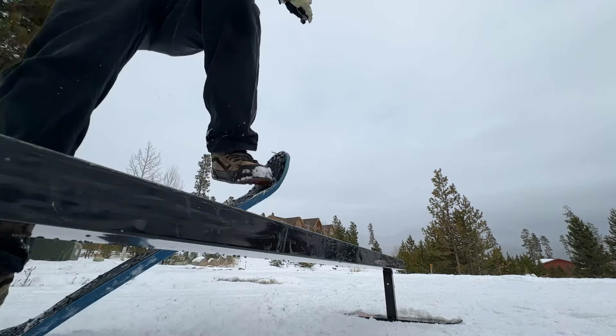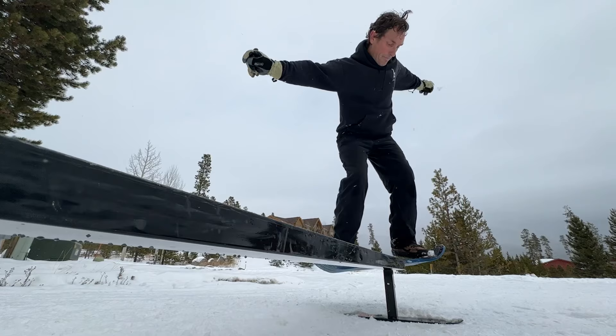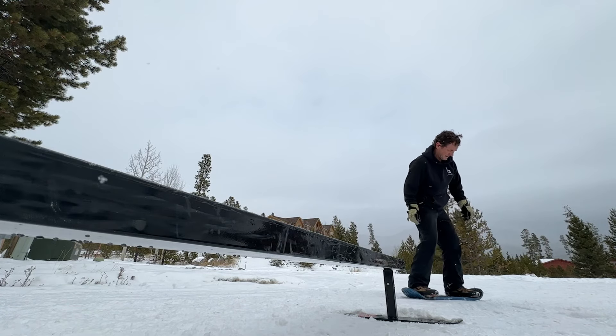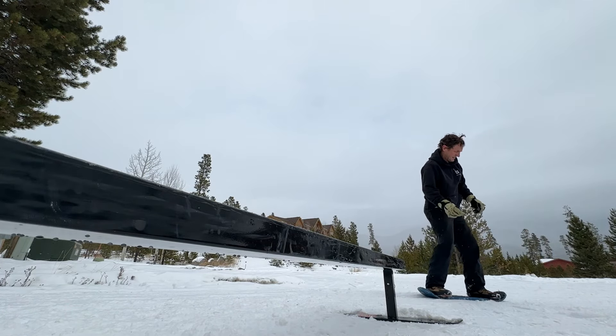The Team Series does feel, on these initial tests, a lot more like actual skateboarding. It's a lot stiffer and a lot quicker to respond to what you want to do with it.